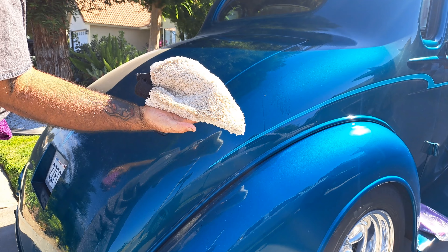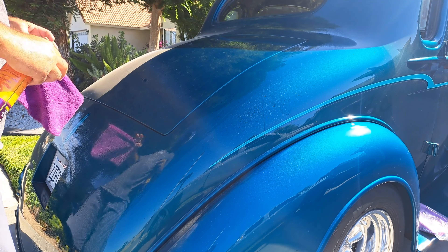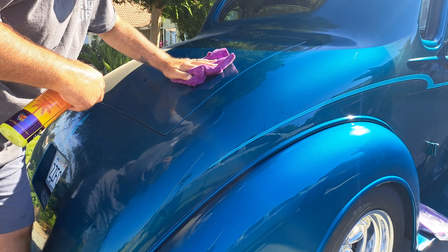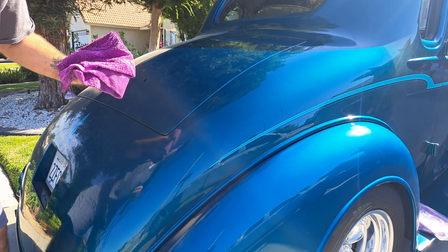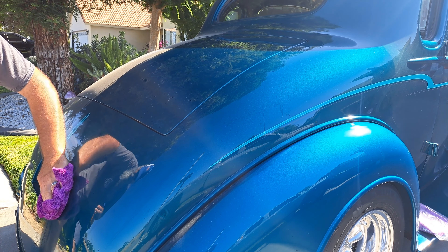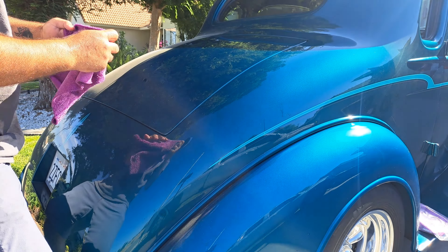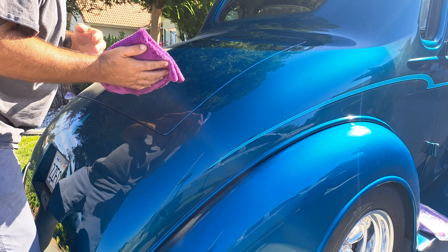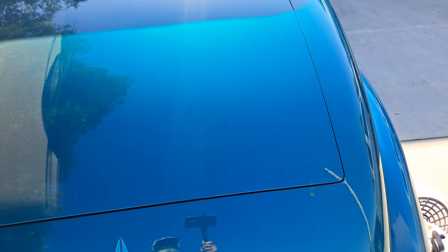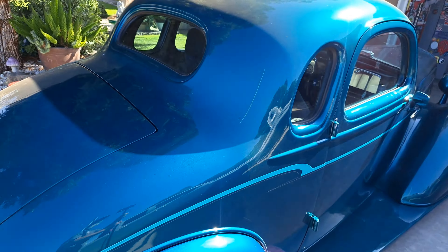Absolutely impressed. Obviously if you're worried about scratching, use more towels and fewer passes per towel. Someone out there is cringing, but I live in the real world — I'm not going to use 25 towels over two hours to do a rinseless wash. Sensational. Sublime — that's where it's at. Thanks again guys.